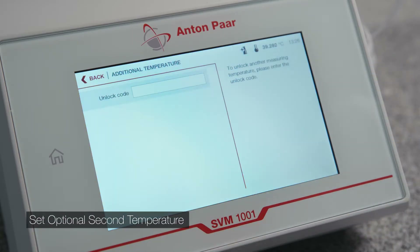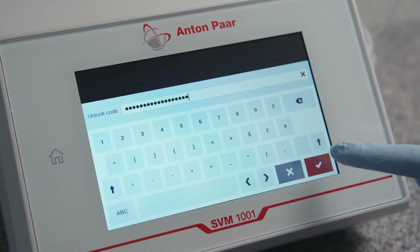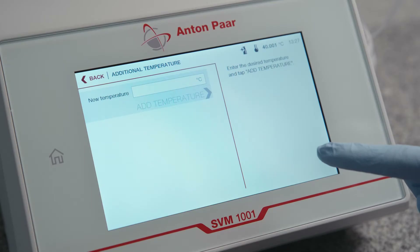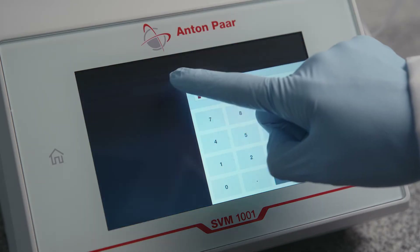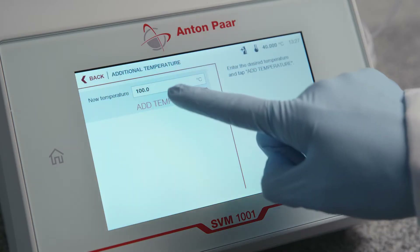If the dual temperature option was ordered, enter the provided unlock code and confirm it. Enter the second measuring temperature in the field New Temperature. Confirm with Add Temperature.